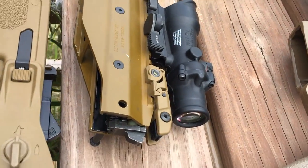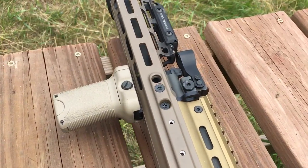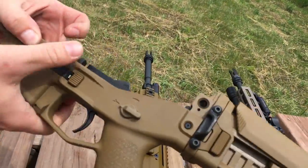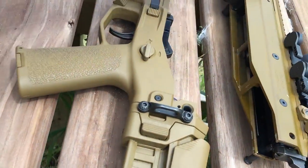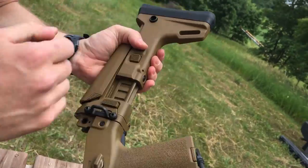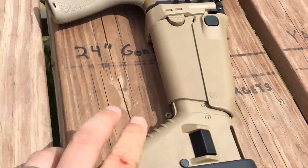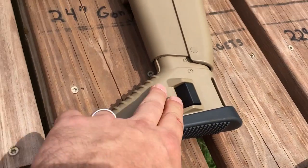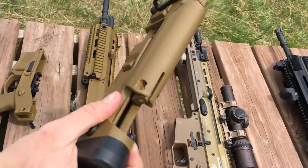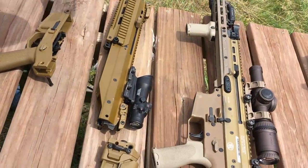For sling attachment, the SCAR has places for HK-style hooks. The mounting points on the ACR feel more thought out - there's a big oversized latch, two QD options up front for running the sling out far or in between, one on the stock, and even a loop for a standard sling. Nate prefers his KDG stock for the cheek weld, noting the stock ACR cheek weld is a bit low, though it's adjustable.